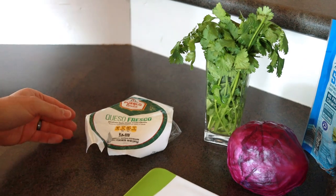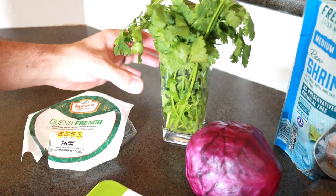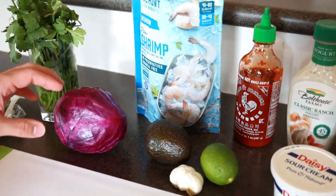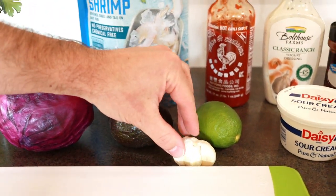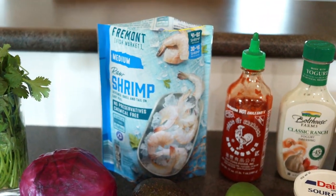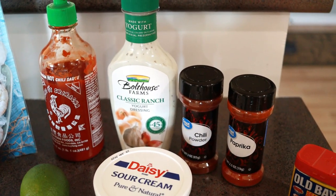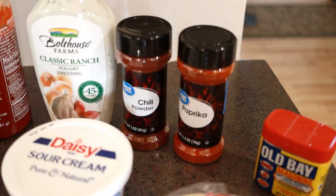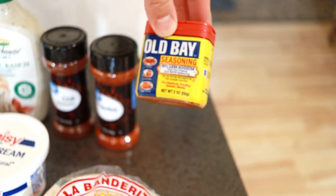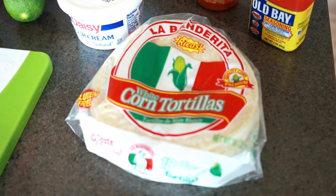For our fresh ingredients we have queso fresco — a crumbled cheese that just crumbles right apart — some cilantro kept in water to stay fresh, red cabbage, avocado, garlic for cooking the shrimp, lime, and raw shrimp. For the sauce, we have sriracha ranch with chili powder and paprika mixed into sour cream. We also use Old Bay seasoning to coat the shrimp before cooking, and corn tortillas.